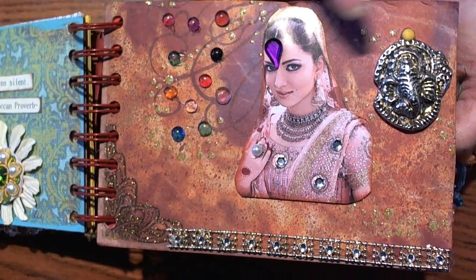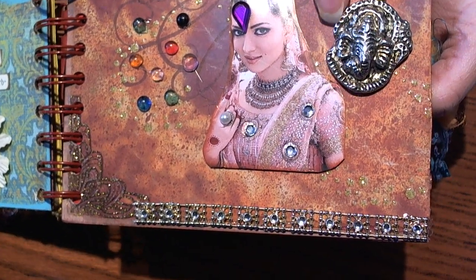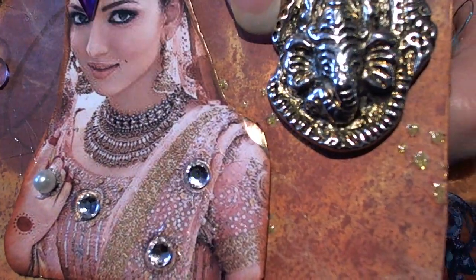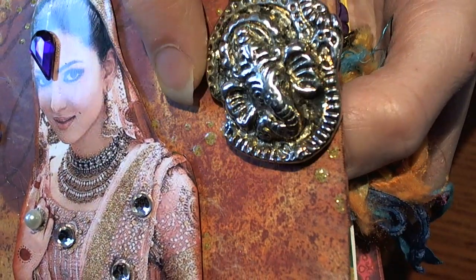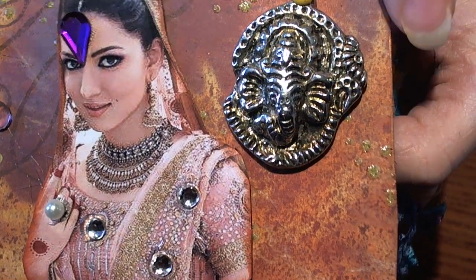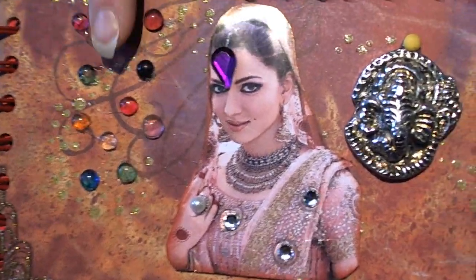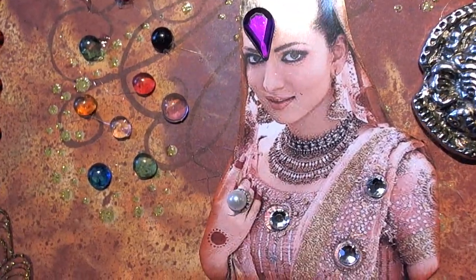She found these cool little things — they're like medallions — and I've never seen anything like them. She also has a little elephant, which I just think is way cool, and she added some dew drop pieces.